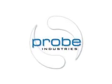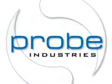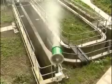Probe Industries create revolutionary solutions to odour and dust control problems. The Probe Atomizer uses a revolutionary misting system that's more powerful than existing nozzle-based systems.